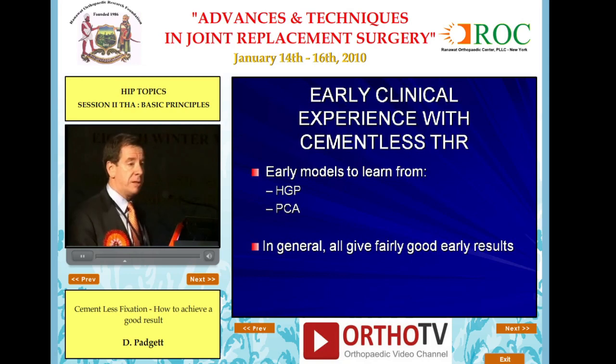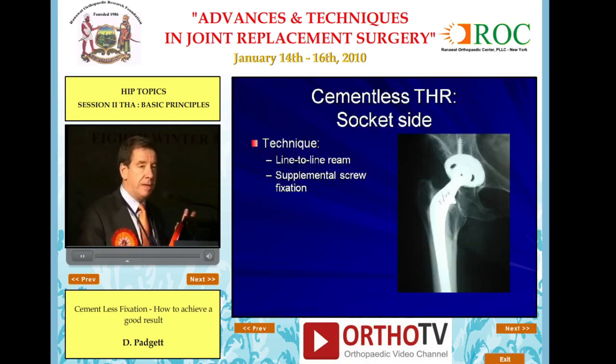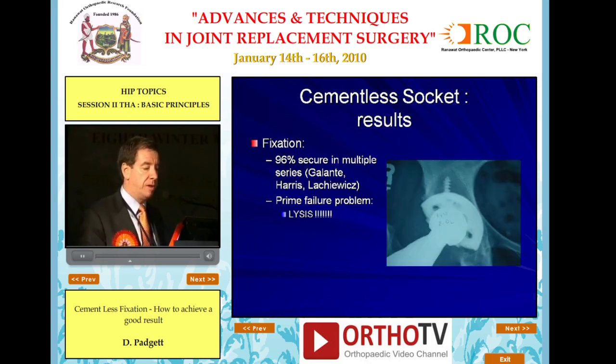The early clinical experience with cementless total hip taught us a lot from the Harris-Galante and PCA experience. In general, they gave fairly good results, but we learned a lot. The technique initially on the socket side was line-to-line reaming with the use of supplemental screw fixation. In terms of fixation, 96% of these were well fixed when checked at 10 and 15 years.